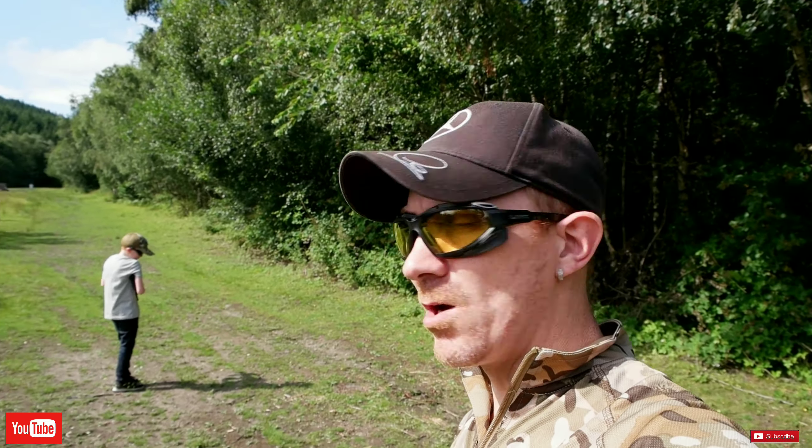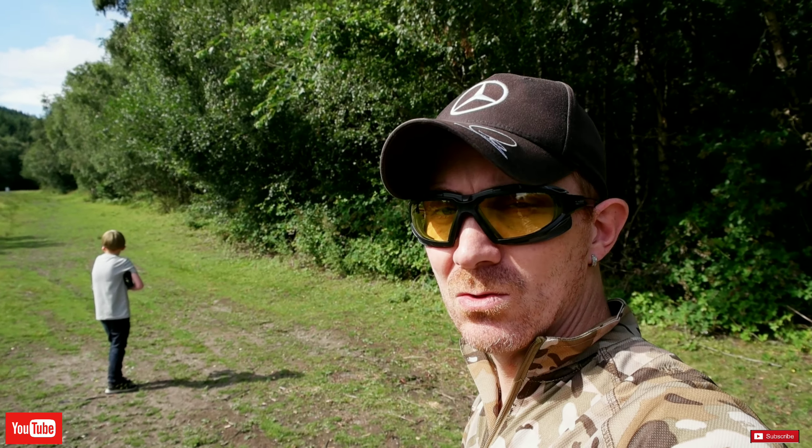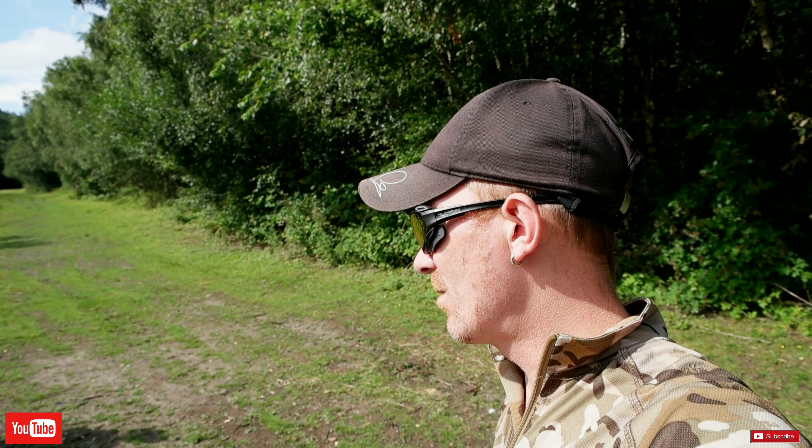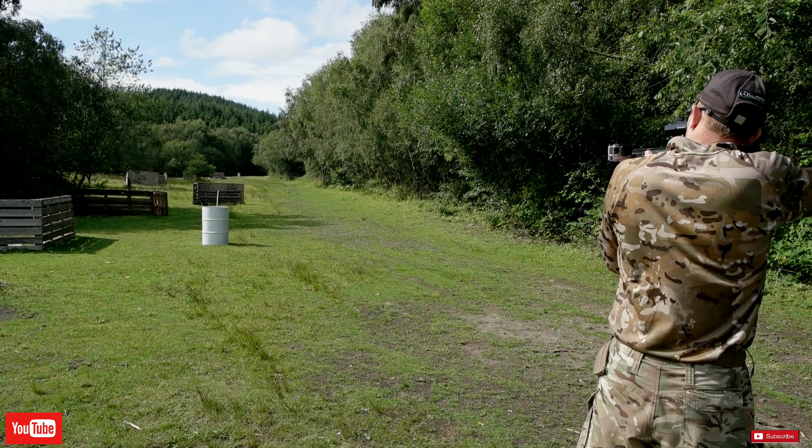We're definitely happy with this Firehawk. Great shout out to G&G for putting this gun together and giving us the opportunity to use something that's so realistic. Thumbs up.